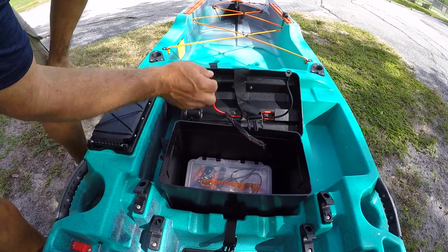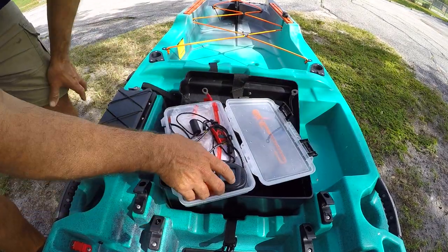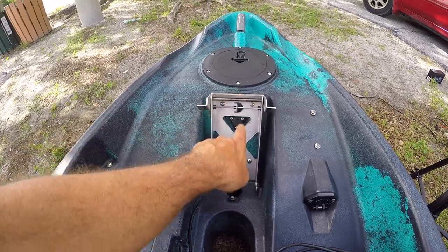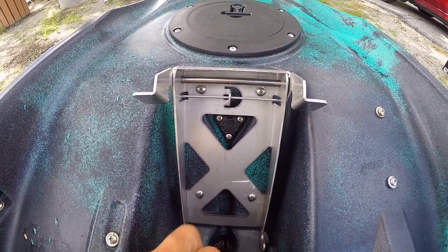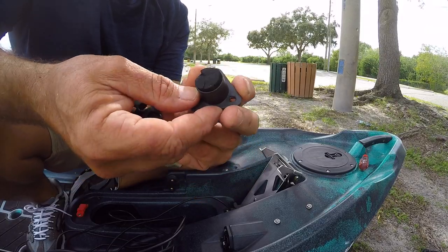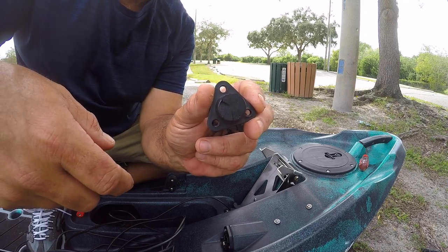When you get your Autopilot 120 from Old Town, inside of your complimentary tackle tray there are some fittings like this — we're going to need two of these. Right up here in the middle of where the motor goes, there's a plastic wiring grommet. We need to remove that and replace it with one of these. I just pulled that out of there. Look on the bottom — it's got a piece of foam. We need that piece of foam because that's what's going to seal around the wires to keep the water from coming in.